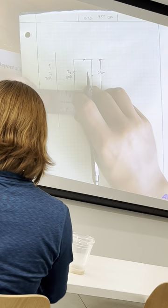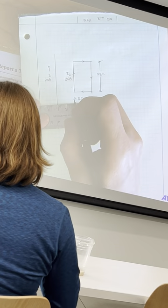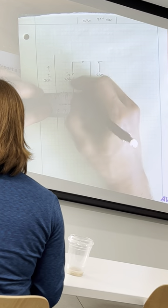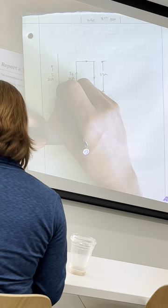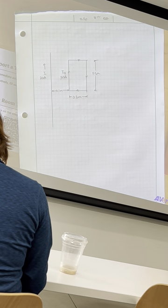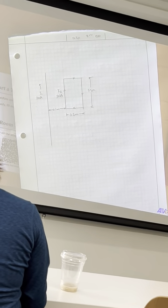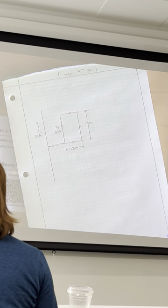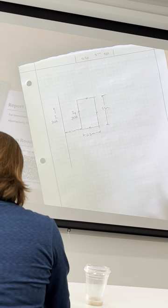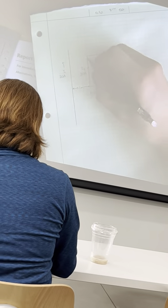We have this D of 0.1 meters. So we're asking for what is the net magnetic force acting on the loop. The loop can move around, and this is my loop here.